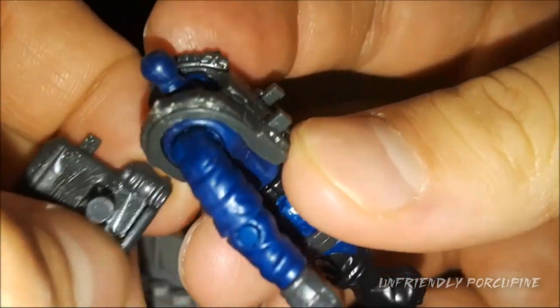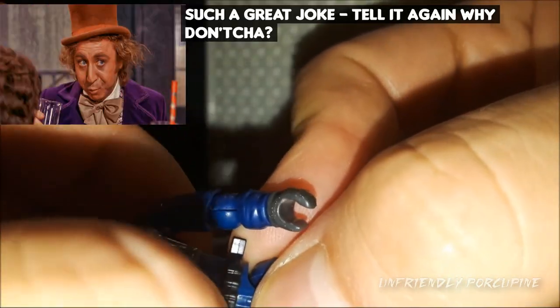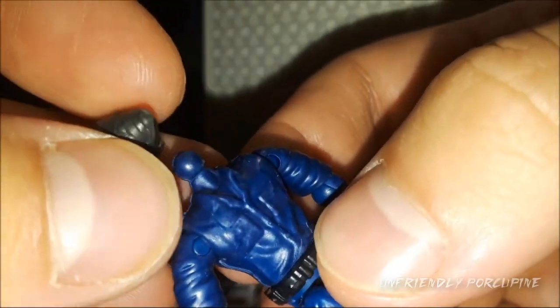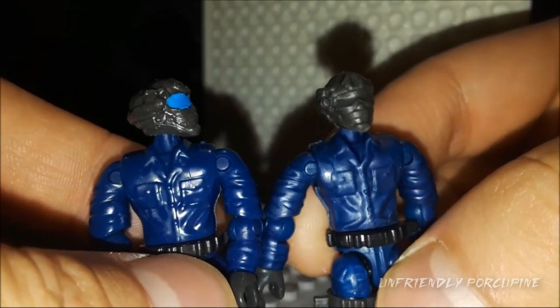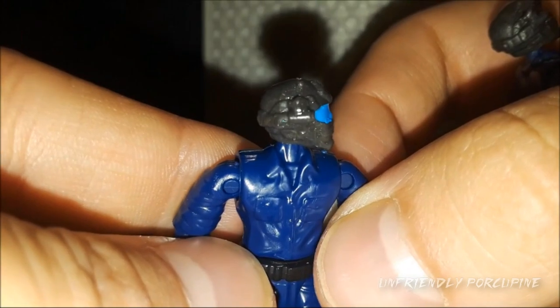Let's go ahead and take off the vest — and there it is, that's what the torso looks like. You can understand the mold difference right here. Having it less shiny makes it feel like the mold is more expressive, like there's more detail in it.